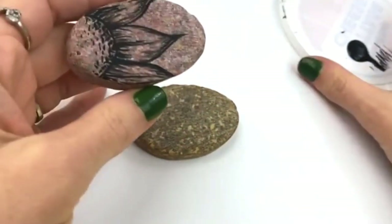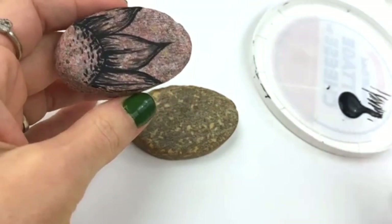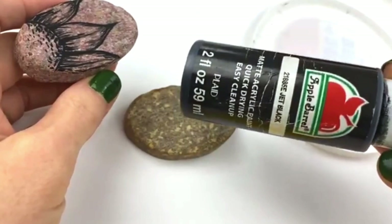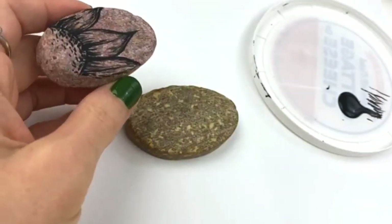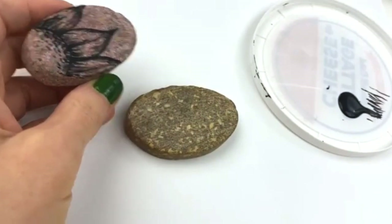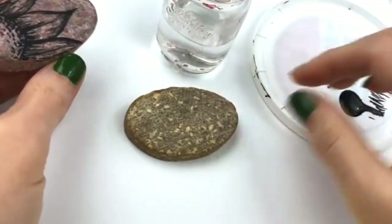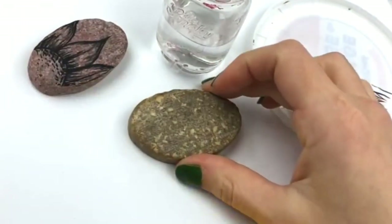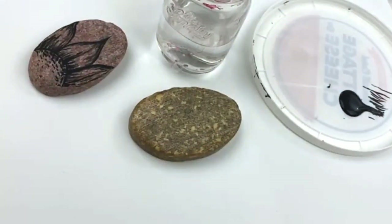I've got plain acrylic black straight out of one of these style containers — DecoArt, CraftSmart, Apple Barrel — whatever you have that's kind of this style of paint. I've got some water in a little jar here, and then I've got my paintbrush.